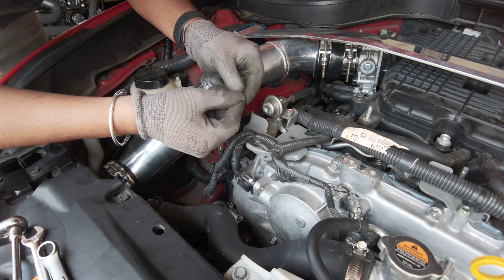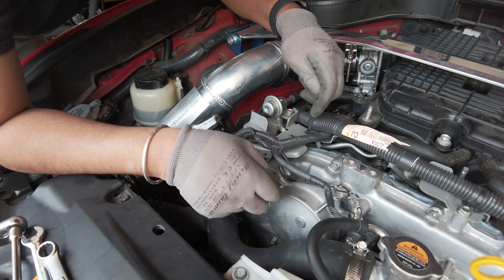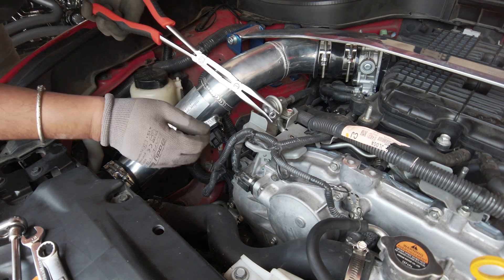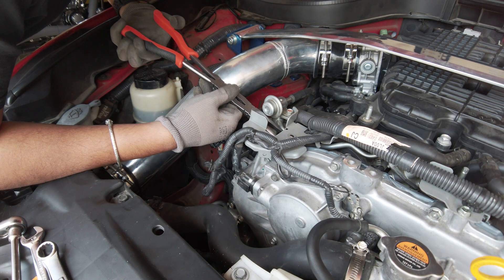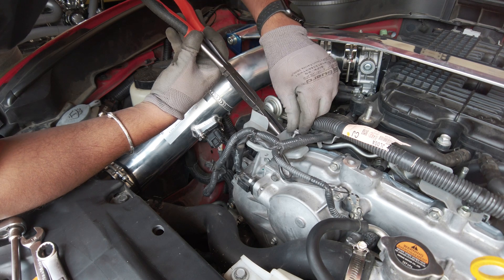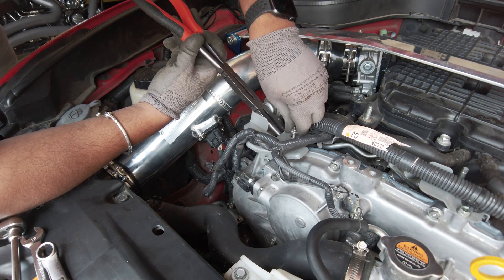Now we're getting the other spacer — once again, put the riser between the front cover and the screw. Be careful because it may drop. You can't use a magnet tool because it's aluminum, so grab some long needle-nose pliers and line it up. Beautiful.